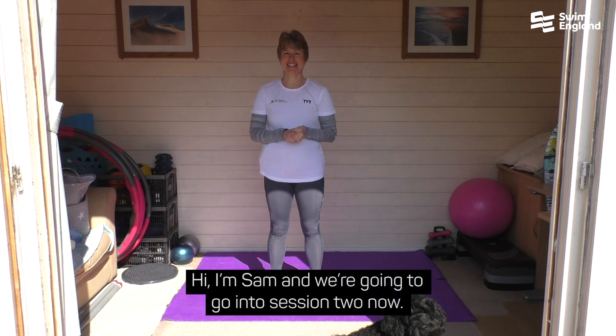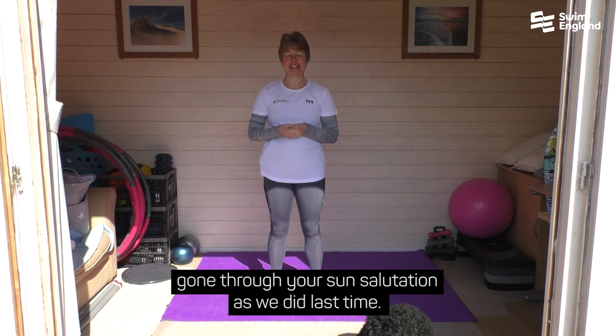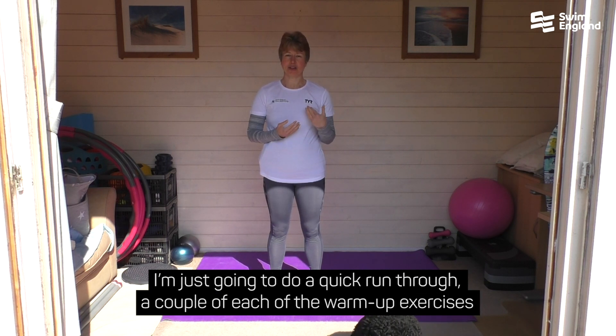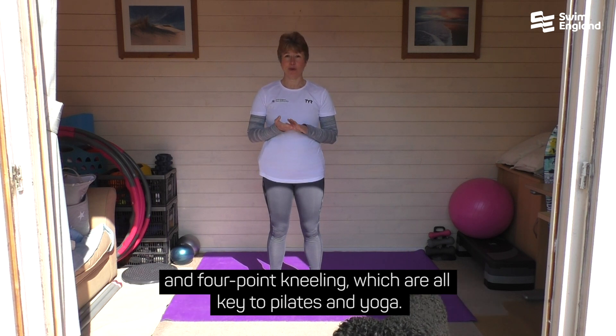Hi, I'm Sam and we're going to go into session two now. You should have already done your warm-up and probably gone through your sun salutation as we did last time. I'm just going to do a quick run through a couple of the warm-up exercises and a couple of the sun salutations, and then today we're going to cover squats, tabletop, and four-point kneeling, which are all key to Pilates and yoga.